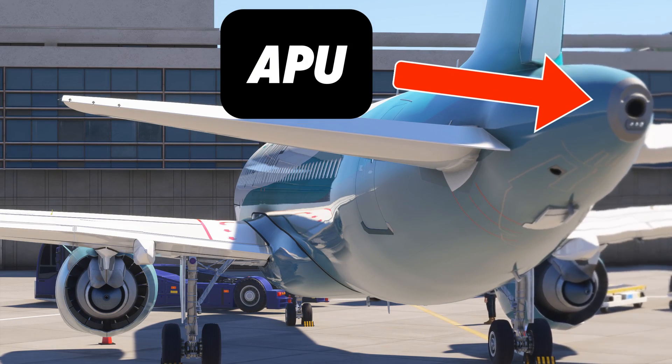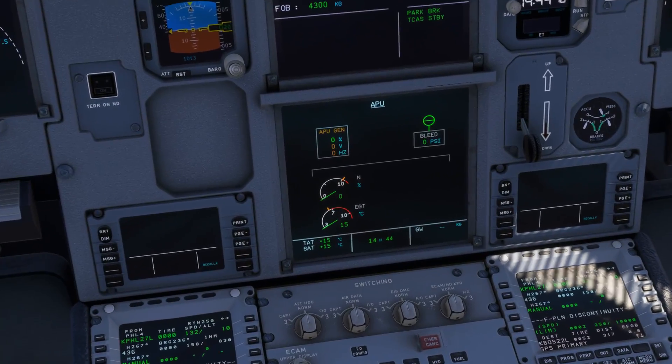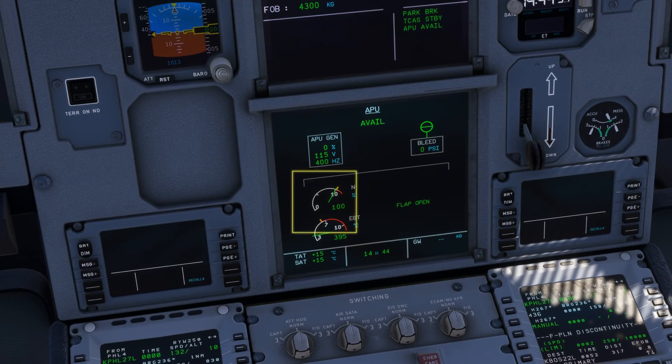The APU is slowly spooling up. Looking down at your center screen, you should see the APU status. We have just reached 100%, meaning the APU is running.